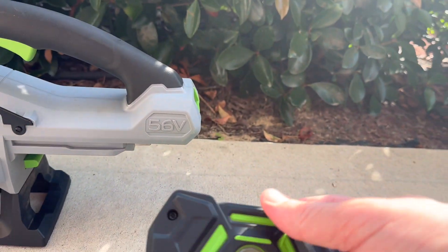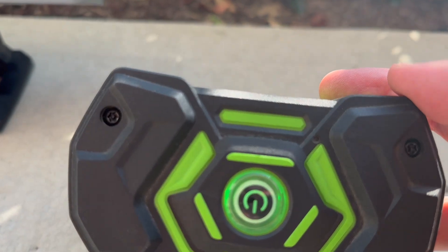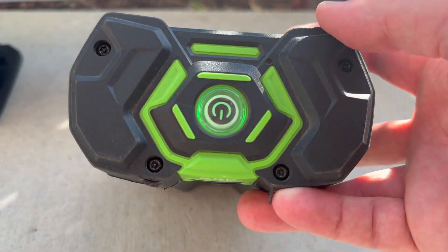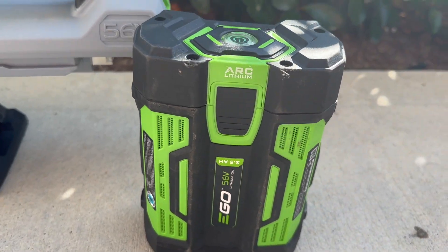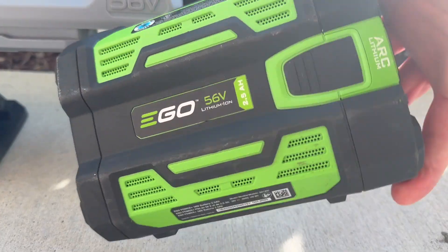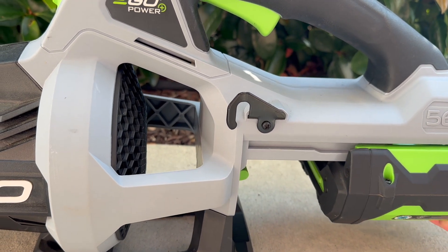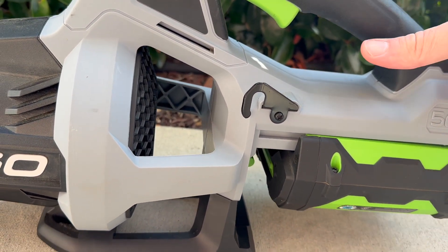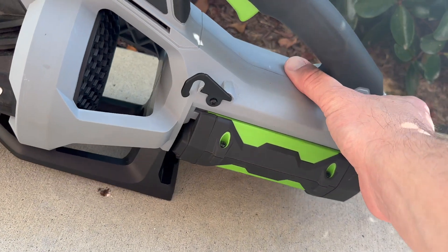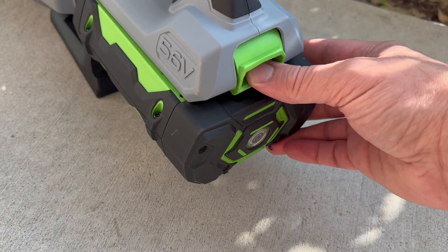The battery has a button to check the status of the charge. It also has plenty of ventilation, and so far I haven't had any issues with overheating. The battery is also easy to attach in place on the back of the blower, and there is a release button to detach it.